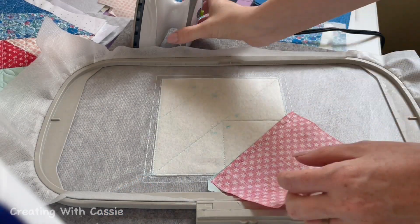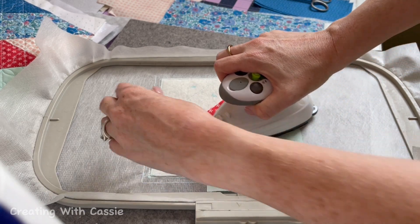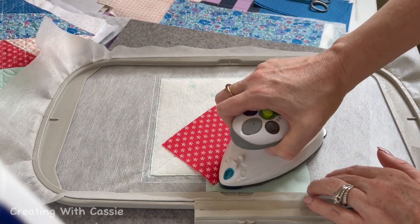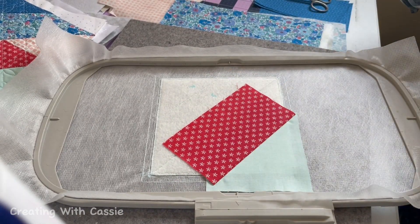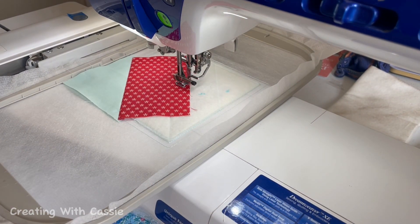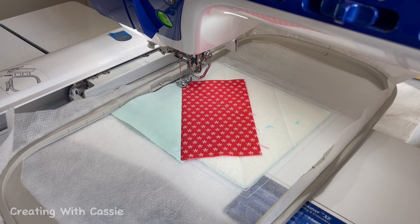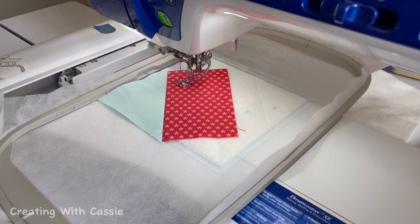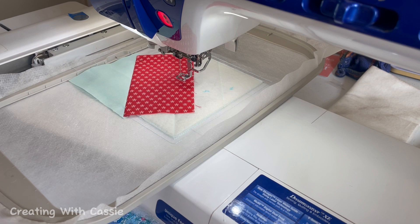After we've stitched this last line, we're going to take our little iron and press it to marry those stitches to the fabric, then flip it over and press kind of taut against that line so we have a really nice straight line. We'll iron it nice and flat and smooth, then return it to our embroidery machine. At this point we're going to stitch the next line — this is a trimming line, and it's also stitching that piece of fabric down on one side. You can either take it out or leave it in when trimming; this time I'm going to take it out because of where the presser foot is.